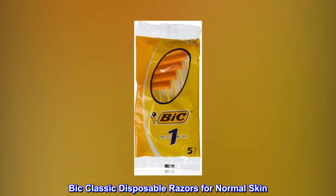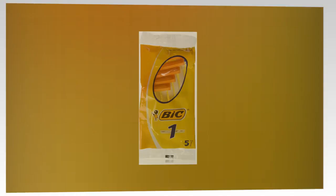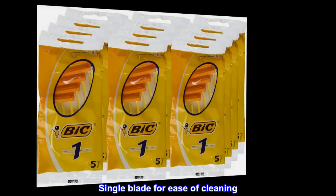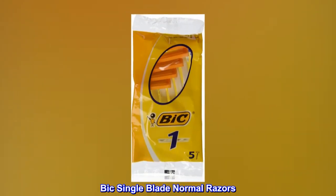Bic Classic Disposable Razors for Normal Skin. Top quality stainless steel single blade. Single blade for ease of cleaning. Bic Single Blade Normal Razors.